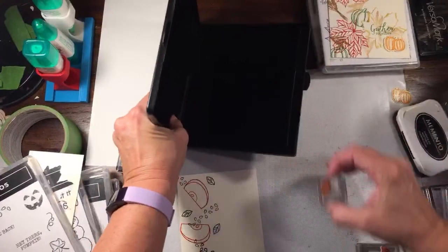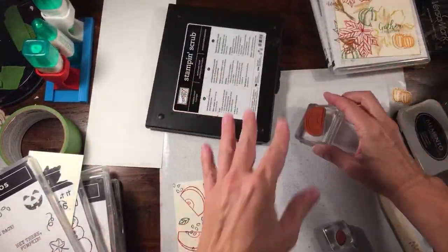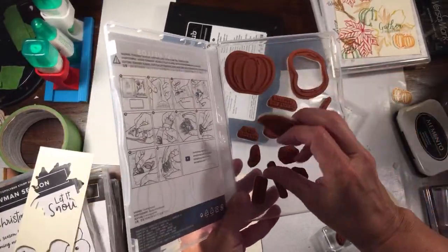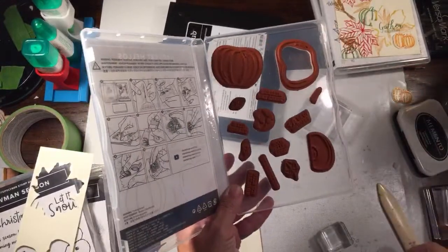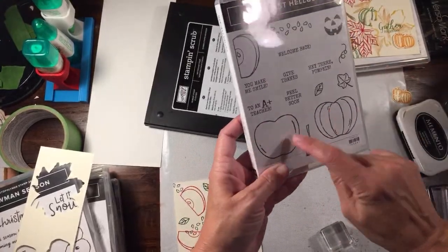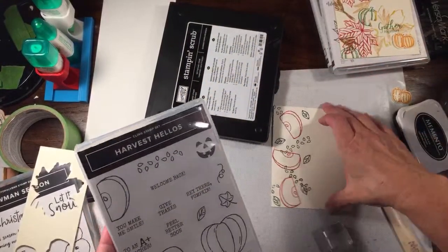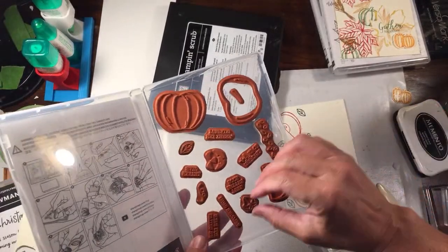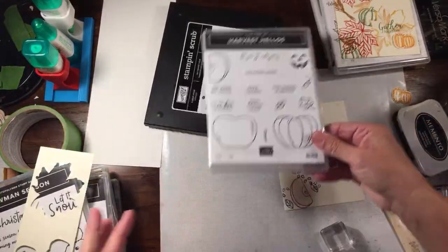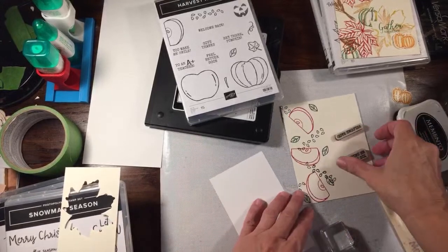I'm going to keep my Memento out because we may end up using that. Now, I'm almost second-guessing whether I need to get a wireless microphone so I can walk around, because I'm always grabbing stuff as we go along. You could use the apple stamp and punch out the apple for your sentiment, which would be really really cute. Let's do 'Welcome Back' and 'You Make Me Smile' - I think that'll be cute. I'll stamp those on a Whisper White scrap.